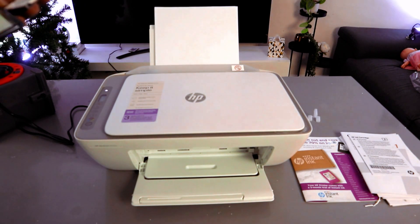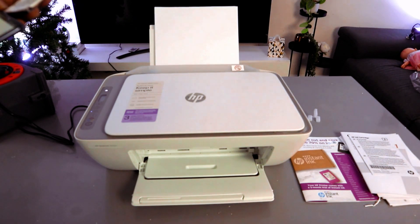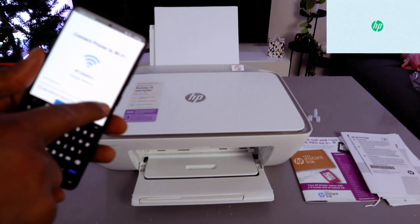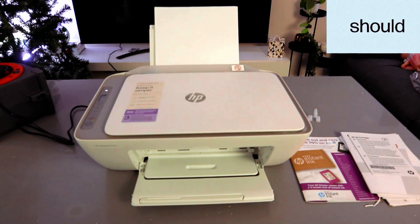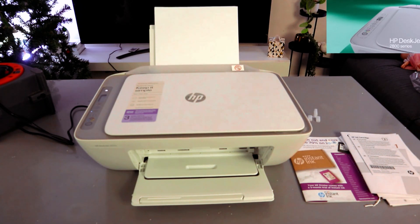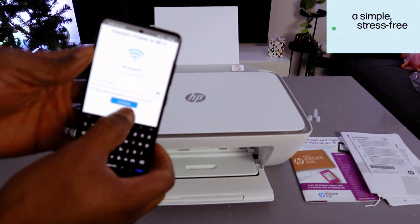Note that the password is case sensitive — if it asks for a small letter, use a small letter; if it asks for a capital letter, do the same. Once you've entered the information, select the eye icon to see the password and double-check it, just to make sure it's correct, because if you miss any detail it will not connect. Once you're happy with it, select Continue.